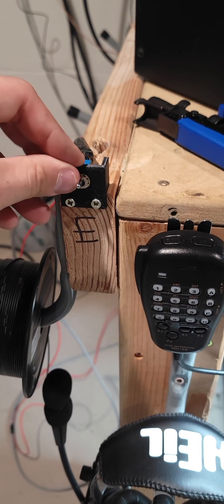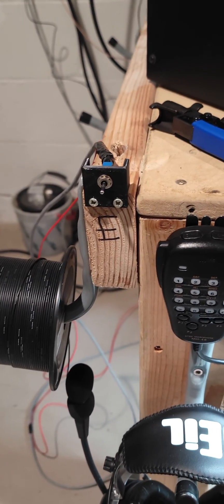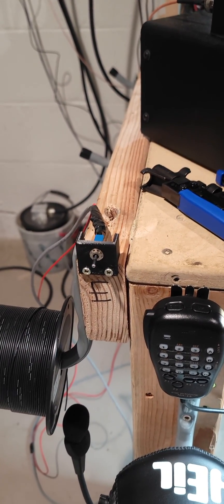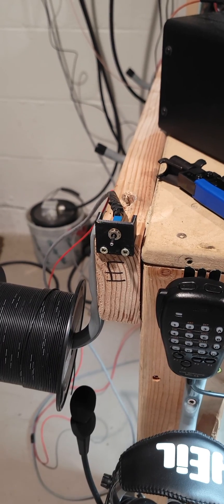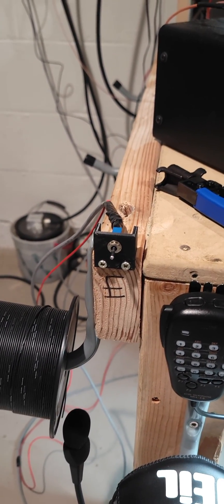Just temporarily, because I'm getting ready to change my desk — here's the switch for it. There's east and there's west, and right in the middle would be grounded. I may control it with my USB relay, or I may just keep a manual switch — not sure yet. More changes coming here soon.